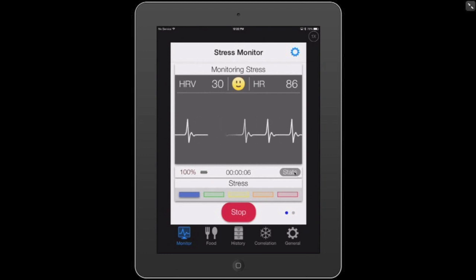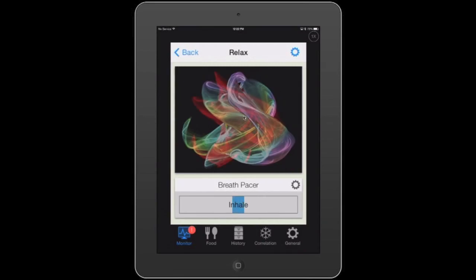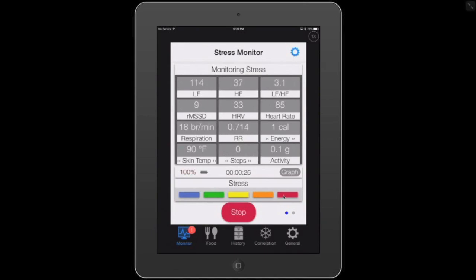If I tap stats, it gives me a statistical screen. I can see my HRV, which right now is 32. I'm going to go back because I already hit a red stress level and had an alert tagged — that was the breath pacer. Back to HRV: we have 44. My RMSSD — the root mean squared of successive differences — is 15. My heart rate is 84.